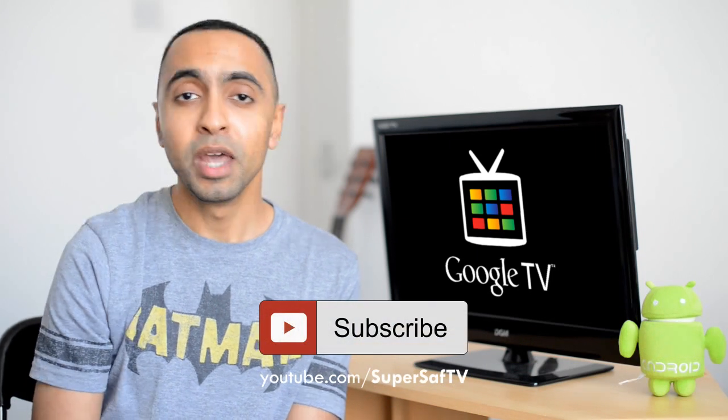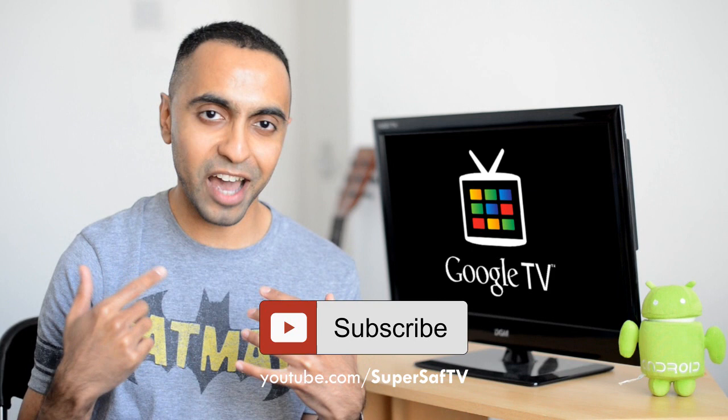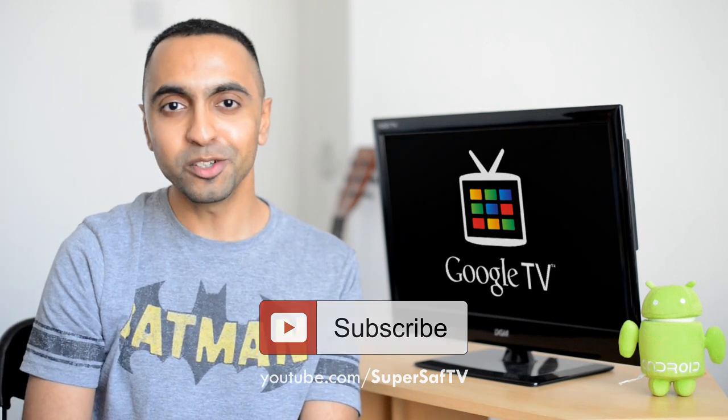What are your views on the device? Would you get one? Do you have one? If you do, do you have any tips you could share with us? Drop me a comment below and let me know. I hope you enjoyed this video and found it useful. If you did, as always, please do hit that thumbs up button — it really does help me out. Why not subscribe to the channel? Hit the button right here. There's plenty more content coming up on the channel. Thanks for watching. This is Saf on SuperSaf TV, and I'll see you next time.